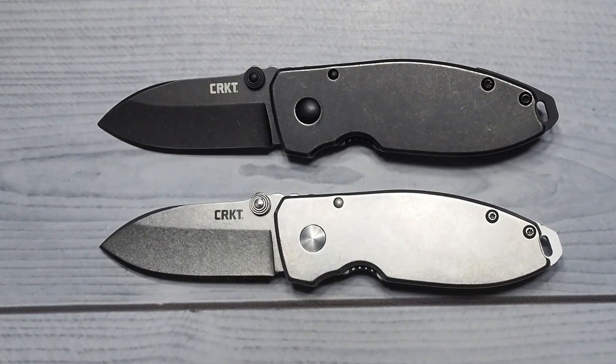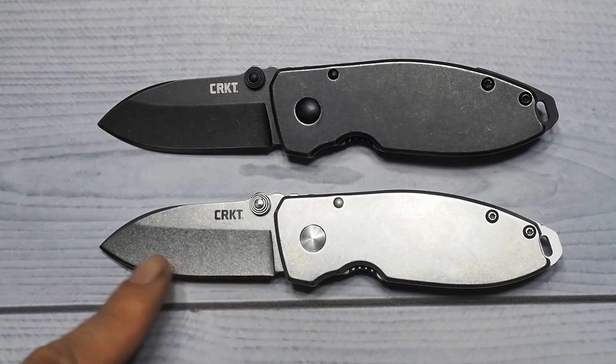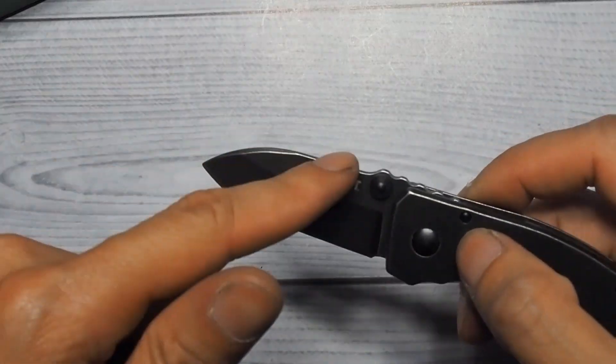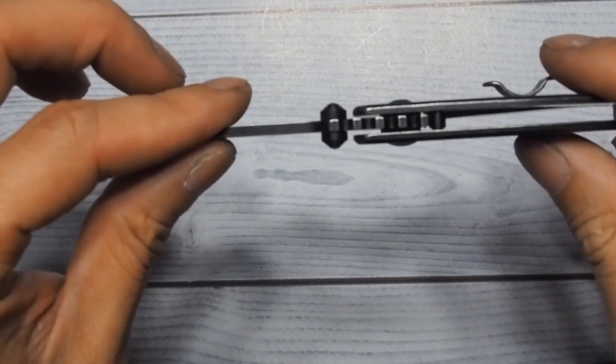Quickly diving into the specs: closed length is about 4.5 inches, open length you're looking at about 5.71 inches, 2.14 inch blade. This does have a slight hollow grind — that's one hell of a drop point.